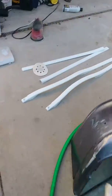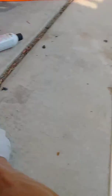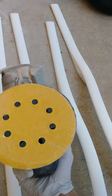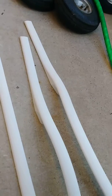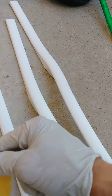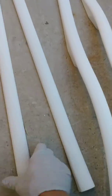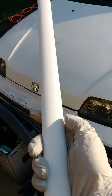I washed them and then what I did was I used an orbital palm sander with 80 grit. That knocks it down but it leaves a rough finish, so then I just hand sand it with some 120 and it comes out pretty nice as you can see.